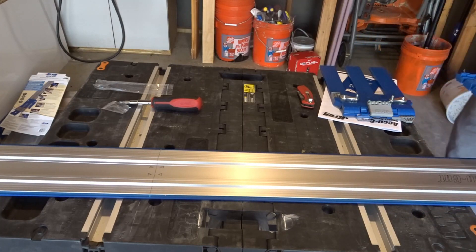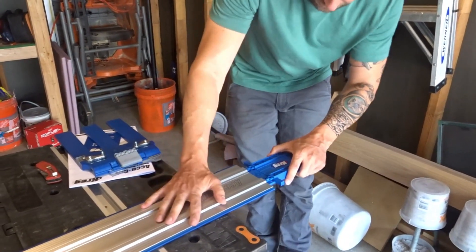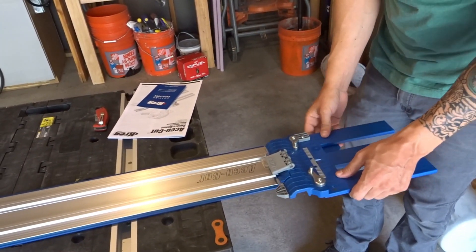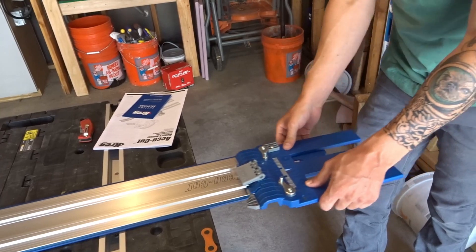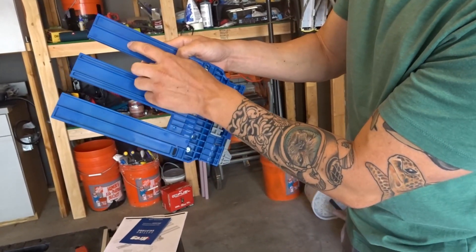Next we have this starting block, and it just pops in. The way it's going to work is depending on if you have a right or left facing blade, it would sit on two of the three channels over here.